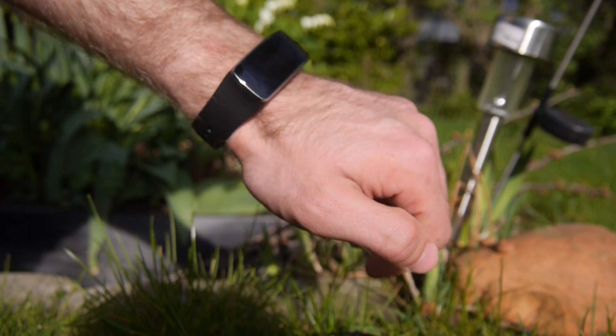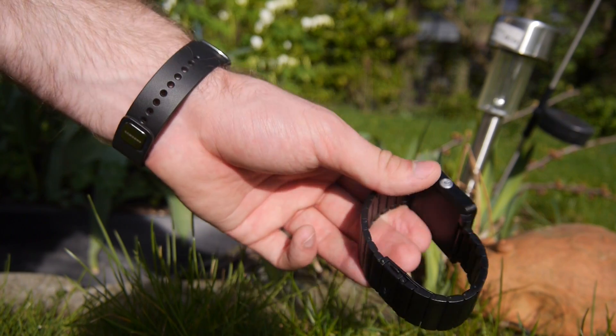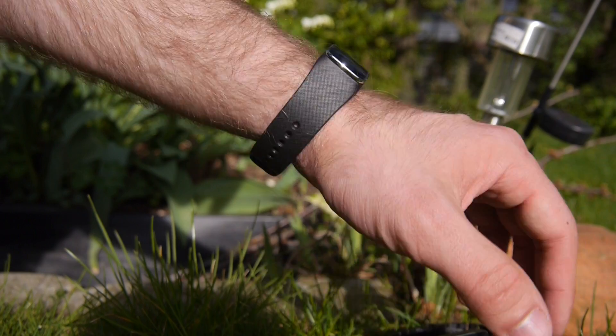But you can believe me, this is a really nice smartwatch like the other smartwatches that are out there, like the Sony Smartwatch 2. But this is smaller, a little bit more stylish.